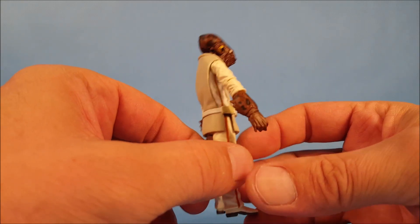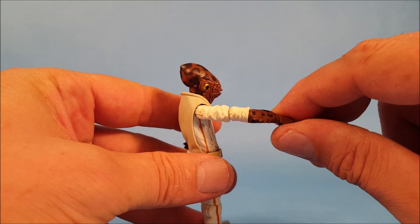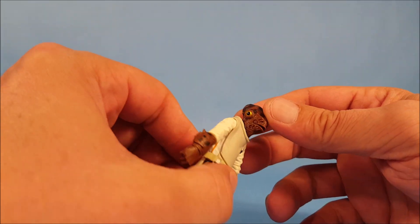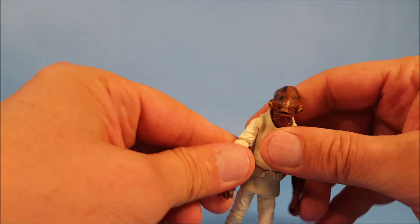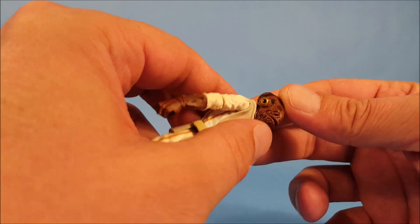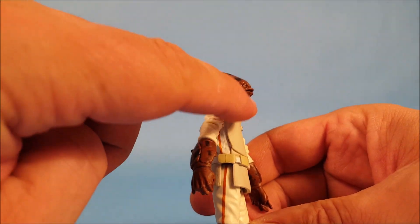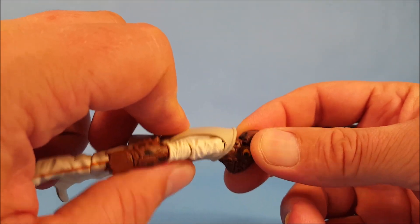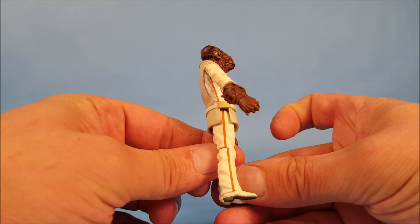Here we are looking at the Ackbar figure itself. One of the things I'm really liking — out of all the Ackbar figures I have — is how they did the spotting on his skin. It's really dark, the spots, and you can see they did it on his head as well. It's some of the darker shading I've seen on Admiral Ackbar's skin tone. The eyes are very well done, the sculpting on his face is very detailed. It's hard plastic. Let's run through Admiral Ackbar's movements.